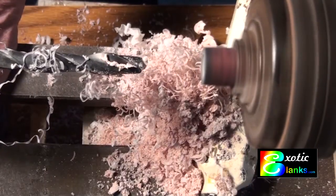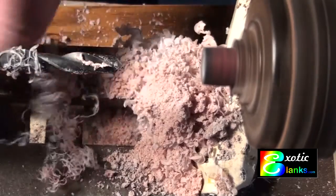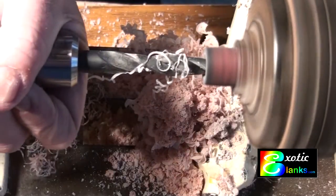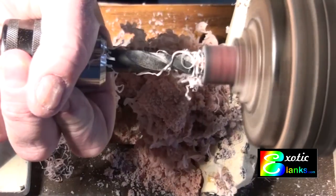It worked real easily. Then I picked the side I wanted to be the cap and did that with the 12.5mm. I put the 12.5mm bit through the hole that I had already made with the 10.5mm. It was relatively simple and uneventful — so that's what you're seeing here.